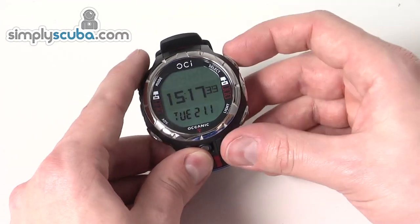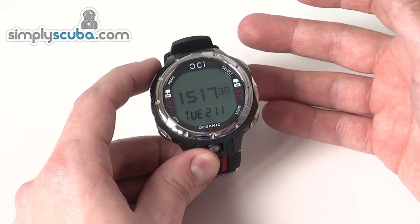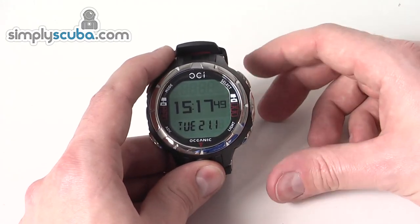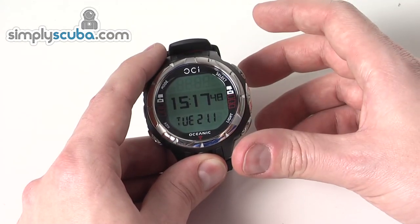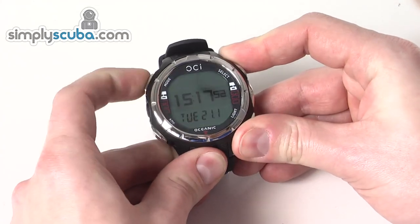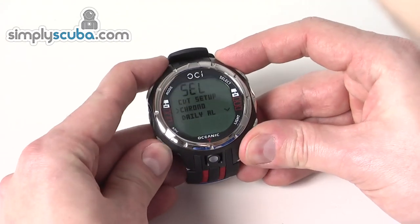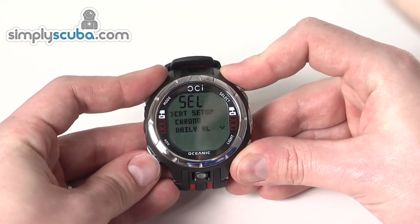Running through some of the features: you've got a time mode and a dive mode. The dive mode has more features so you can get out the dive logs and things like that. Each one has its own menu system — if you hold down the mode button for less than two seconds you can go into the menus, and then use the arrow button to move up and down the menu, with a little arrow to highlight what is currently selected.